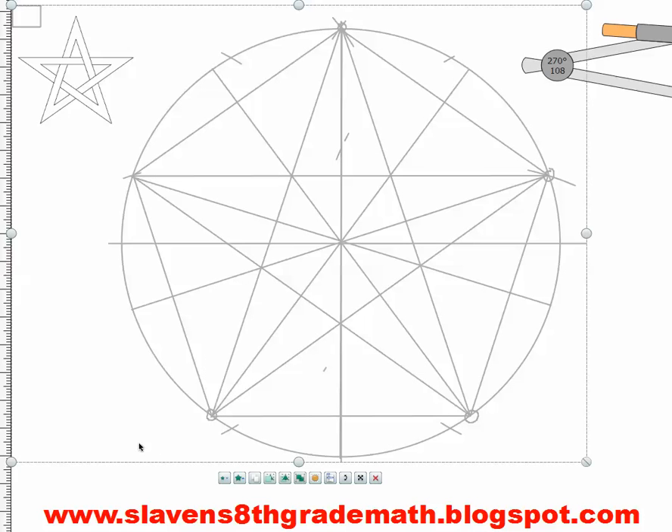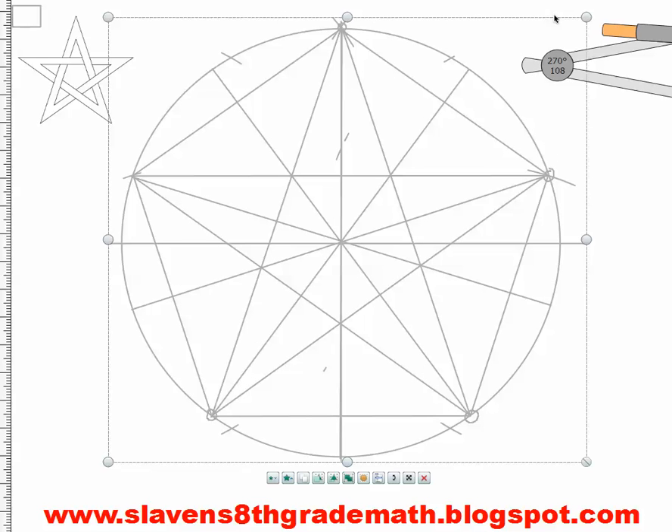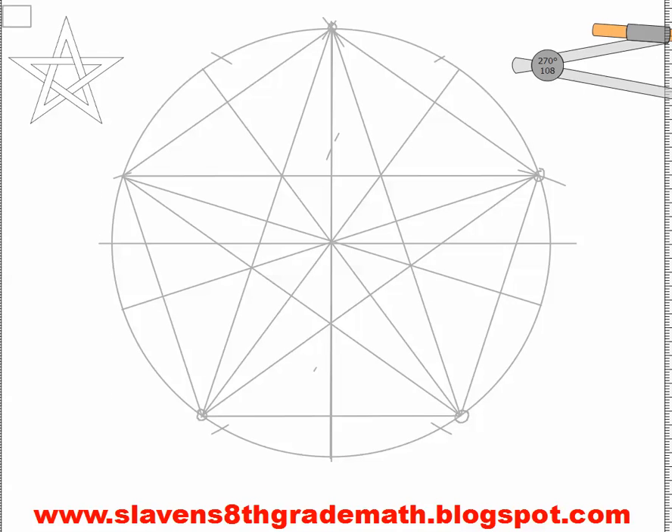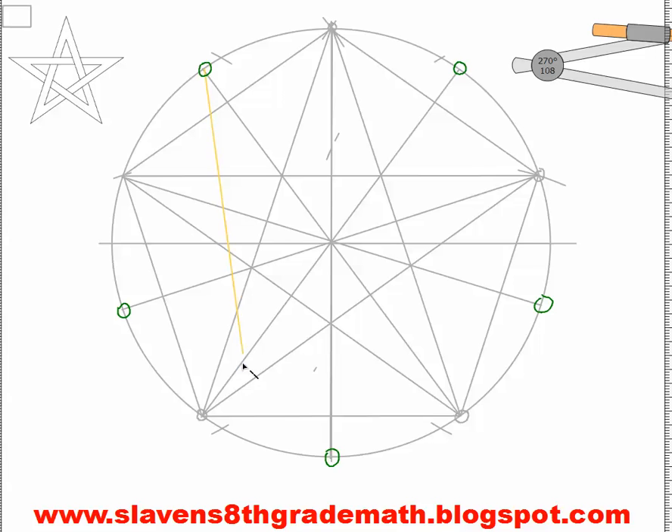Now we're ready to go for our drawing. I'm going to select it so I can get rid of it once I have my star drawn. Now I'm going to have to make a second pentagon, and I'm going to do this one in light orange. My pentagon is going to come from these diameters that I made — I'll circle them quickly so you can see: this one, this one, this one, this one, and this one. We're not going to use them to actually construct anything, so I'm going to connect this point of intersection with this point of intersection here, this point across to here, from here to here, from here to here, and finally from here to here.